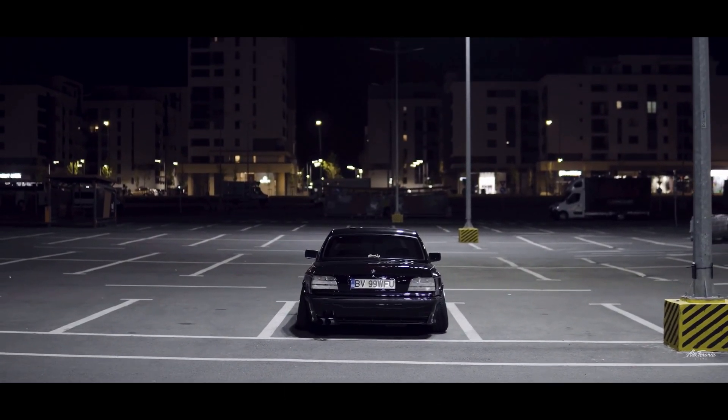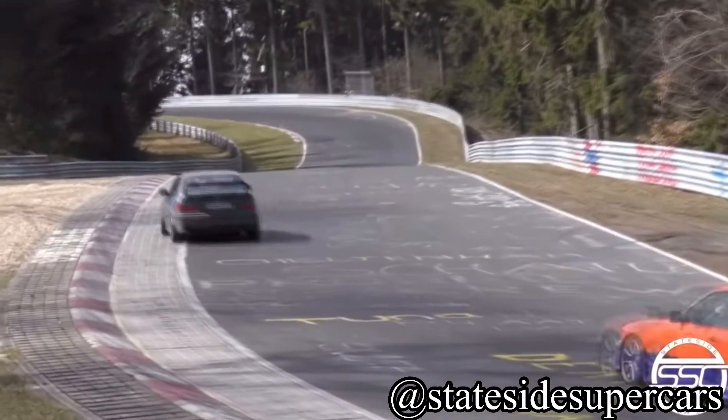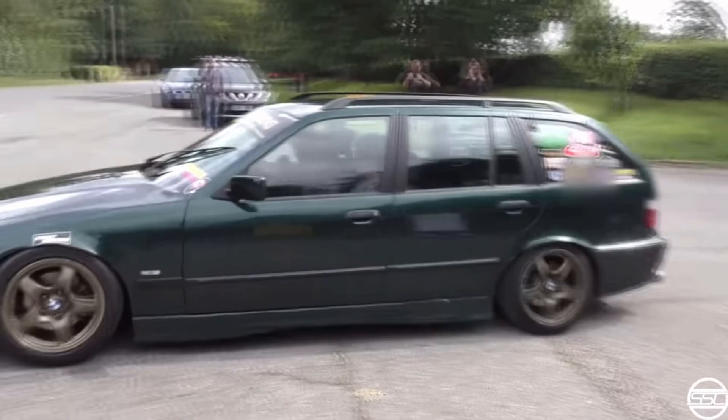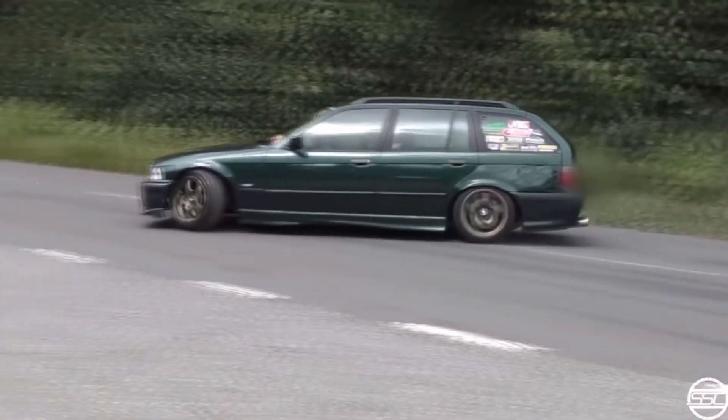Next are NRG racing seats. I've always liked NRG seats — not better than Recaros or Brides, which are legendary, but for a budget seat they're really nice. I found a couple that fit into an E36 perfectly for $540. Just be careful when choosing seats — you've got to remember your build and make sure the seat is going to be comfortable for your body type.